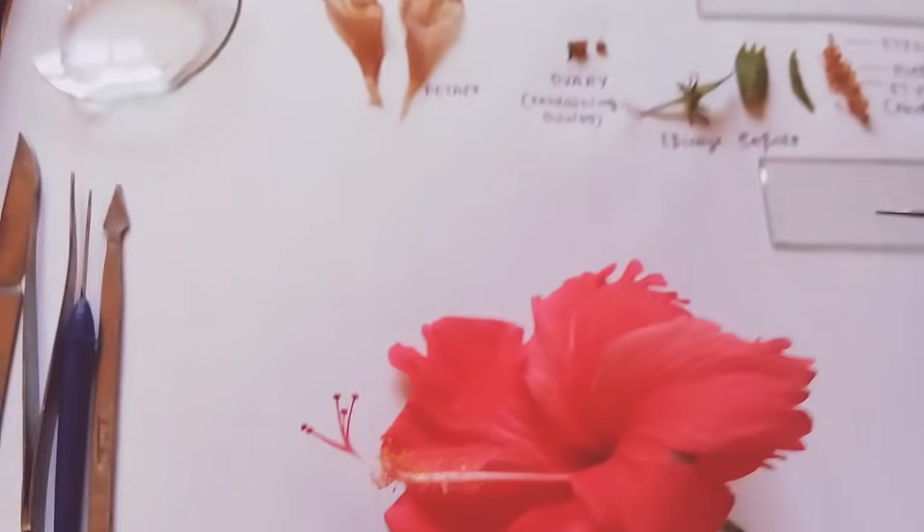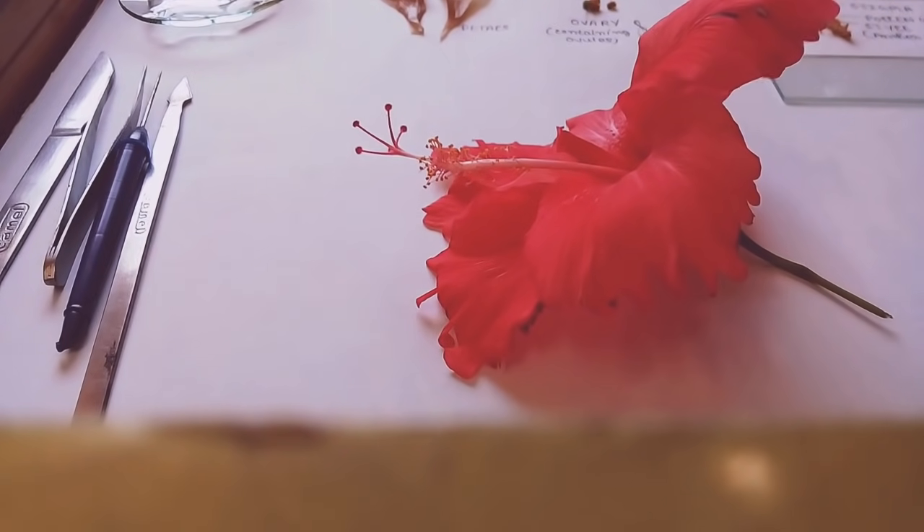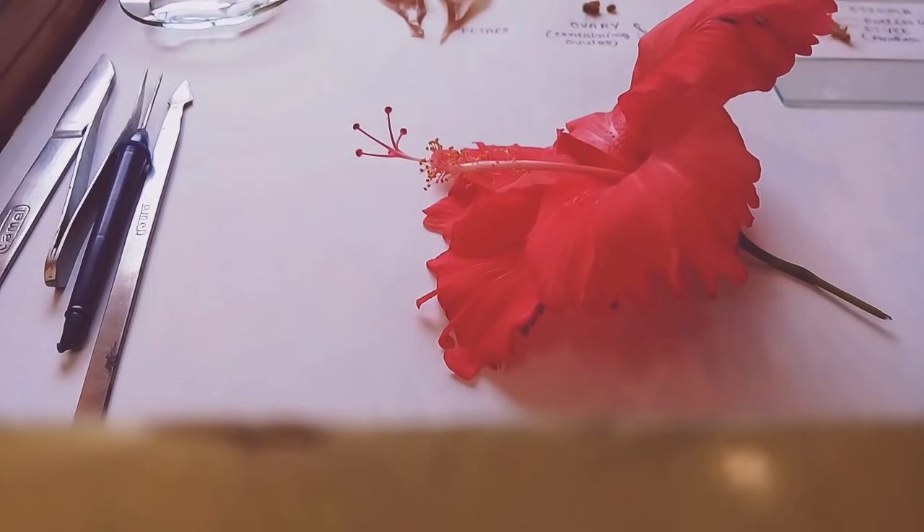Hibiscus rosa-sinensis — the plant has got adventitious roots and it has stipules. It has an ovate type of lamina, reticulate venation, and alternate phyllotaxis. It is an actinomorphic flower, it is monodelphous, has axile placentation, and it also has many medicinal uses. So without any more delay, let's begin.